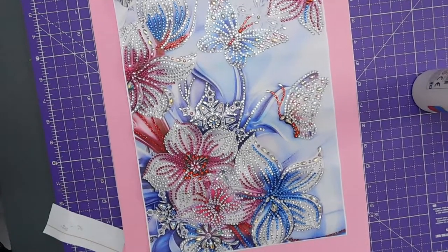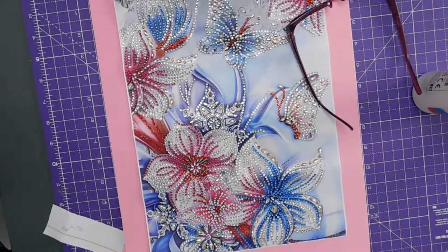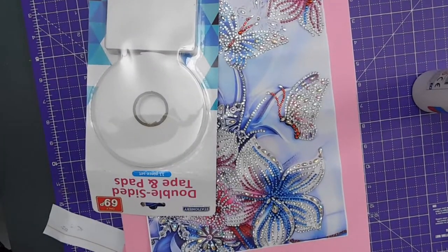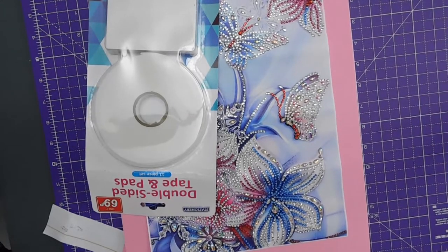Oh, I bought some actually. Right, just give me a minute. What did I do with it? So I got this the other day — double-sided tape and pads. So they look like they've got a dimension to them.